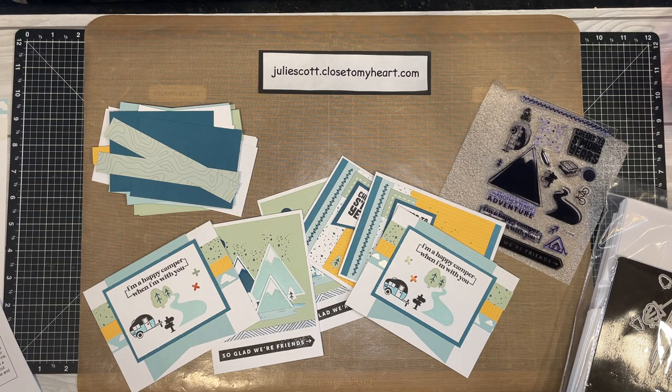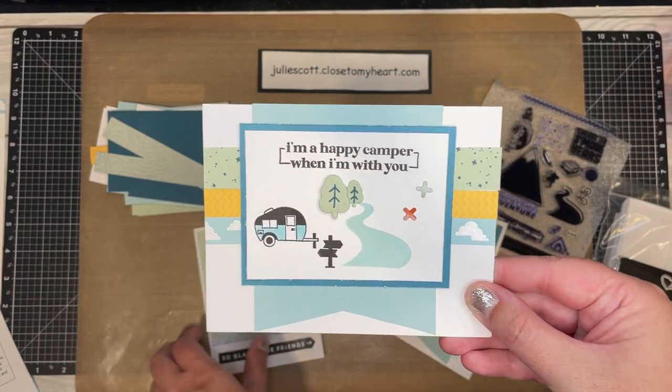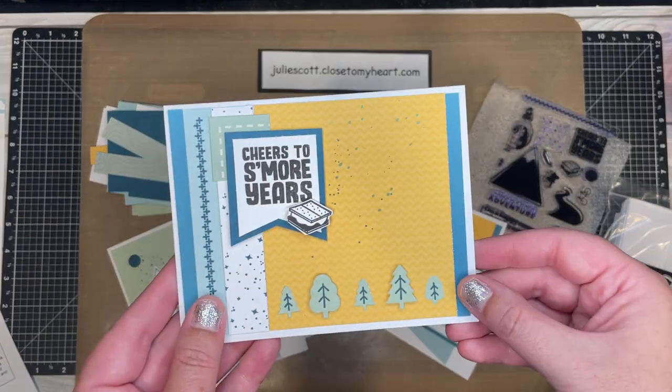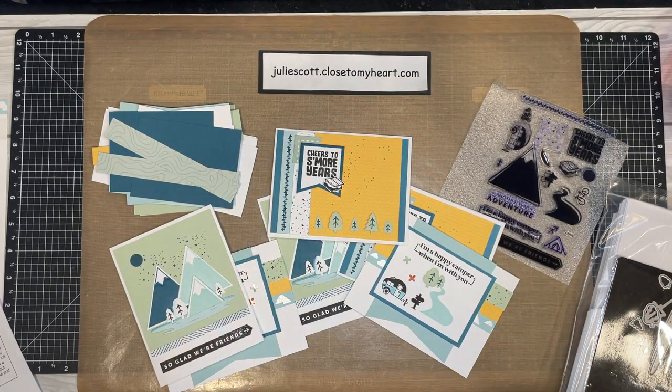Hello, welcome back everybody! Are you ready to tackle the cards? We have three different designs with six cards. We're going to be creating this one, this one, and this one. These are a little bit more labor-intensive with all the different thin cuts and techniques.